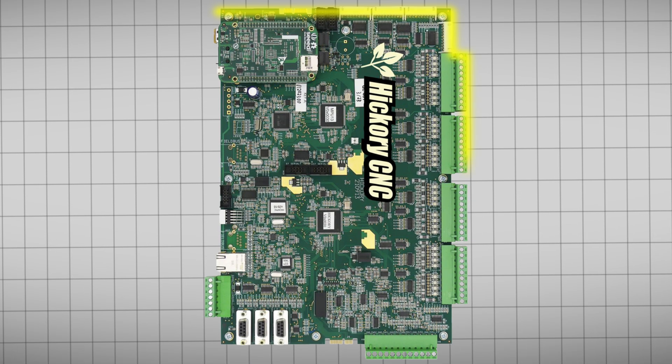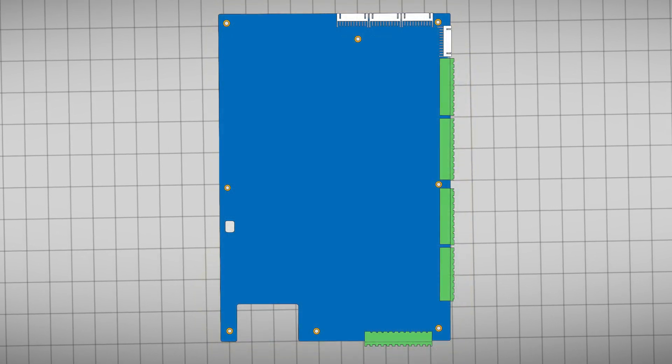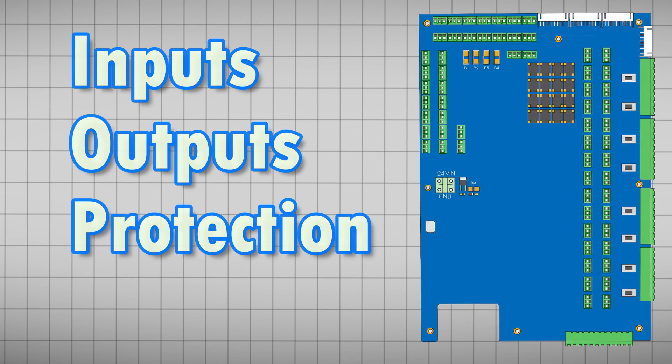In the center of my machine is a Centroid Hickory controller. My new board had to fit it perfectly, so I started by locking down the dimensions and building a digital canvas. This design is divided into four sections: inputs, outputs, protection, and utility.